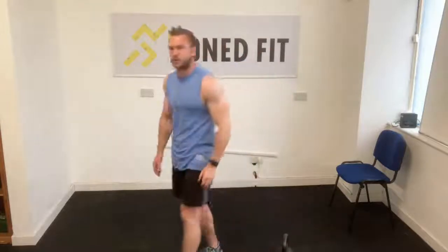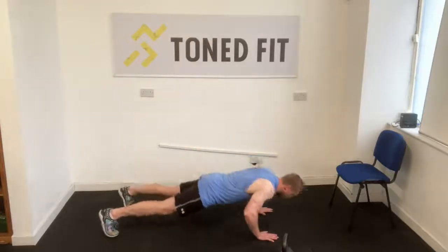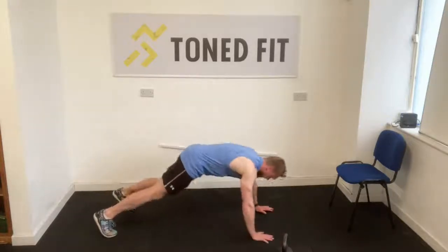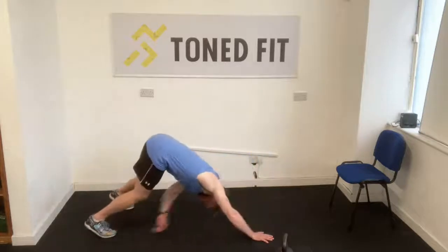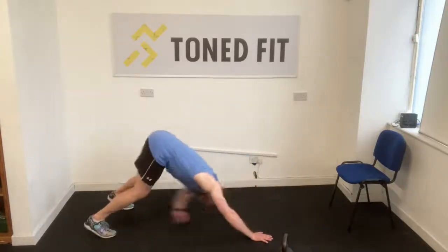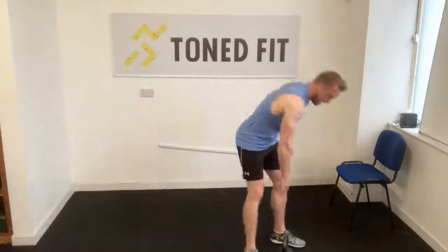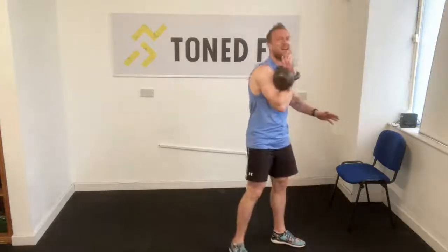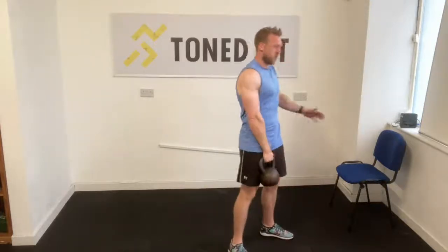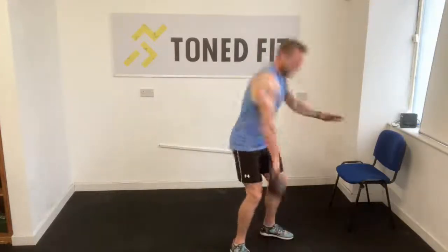One more round — toe tap push-ups. Next time you find yourself in the push-up, it's going to be side plank rotation with every push-up. Last set of clean to lunge coming up next. Aggressively exhale as you drive the feet into the floor and come upright — that'll ensure the abs are tight at the right time and they protect that spine.